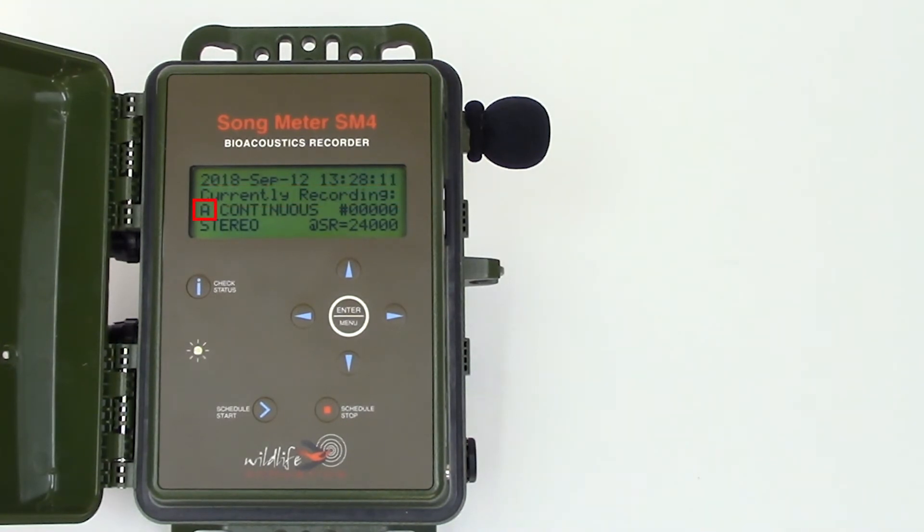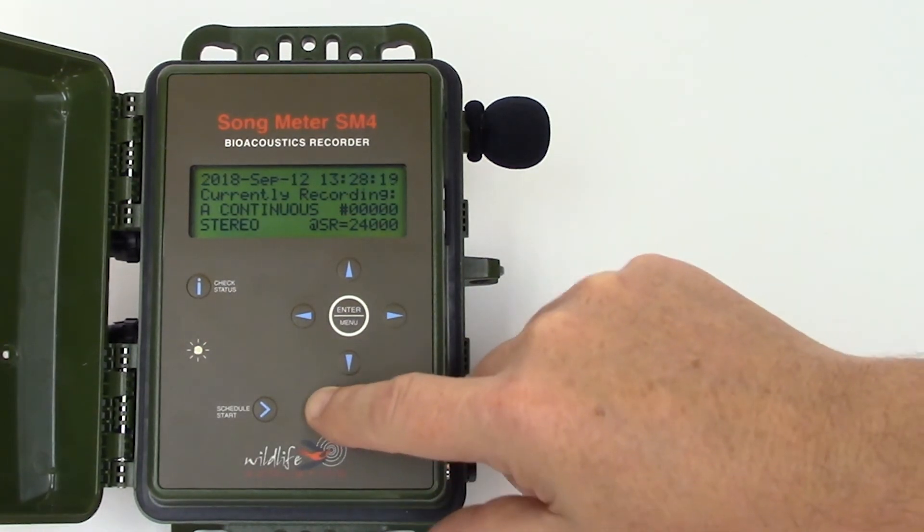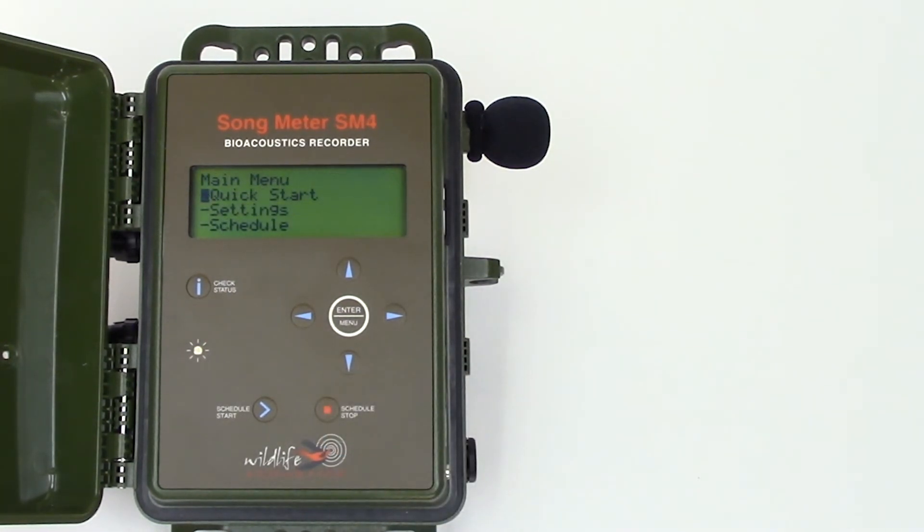The third line shows the next recording will be to the memory card in slot A. The start and stop times of the record schedule are displayed. You can see that the SM4 is currently set for continuous recording, and the number on the right displays how many new record files have been created since the SM4 was last powered on. The last line shows that the SM4 is recording in stereo at a sample rate of 24 kHz. I'll press the schedule stop button to stop the recording, and it's that simple.